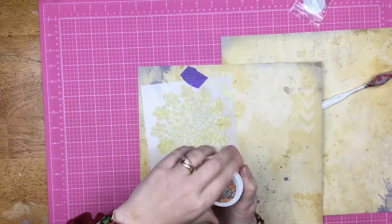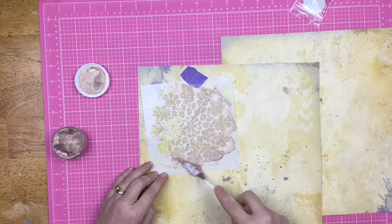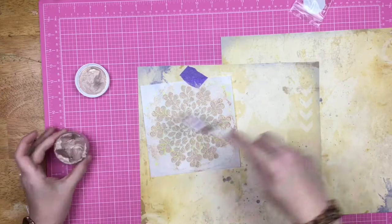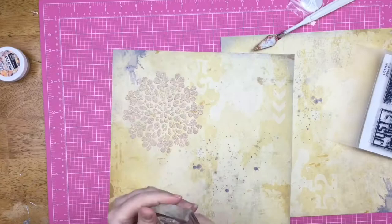Here I am using a Brutus Monroe stencil and some fabulous glitter glaze. I am doing this voiceover from my hotel at Creativation, so if it sounds a little bit funky, that is why. I absolutely love Brutus Monroe glitter glaze — I am a super fan. It dries great, it feels great, and it's got a great amount of sparkle.